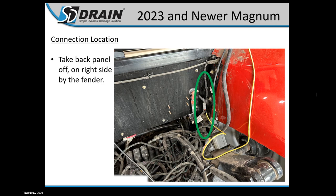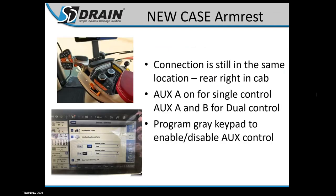The new Case armrest — all the AFS Connect cabs — the connection is in the same location, but now you program through the 1200 monitor rather than the corner post. Go to your remotes, click into the auto auxiliary control valve, and turn on whichever configuration you need — A and B — and select which valve on the back of the tractor those are plugged into. You're no longer limited to just positions one and three; you can use one through five or six hydraulics. You'll then program the gray keypad for your on-off buttons, assigning each button to the remote valve A or B you want it to control.